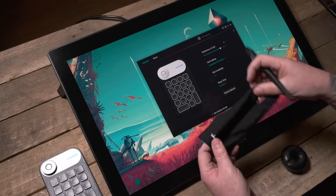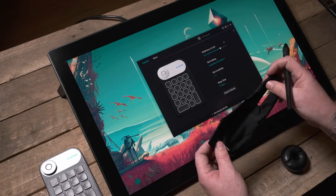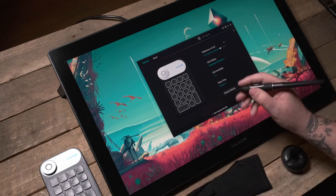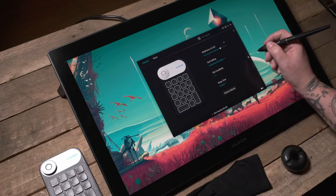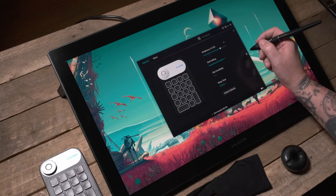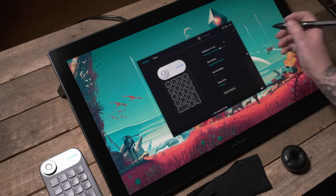You also get the obligatory artist's glove, which I do suggest using. They're not the most fashionable item but when you're working on a device like this they're invaluable — not only to prevent scratches if you wear jewelry, but for the tactile feel as you work, ensuring you don't stick to the surface.